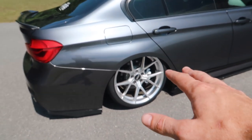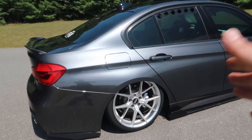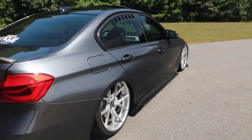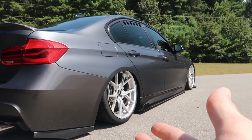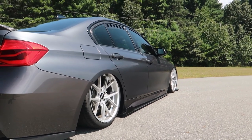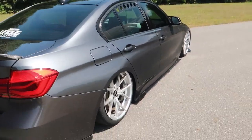You can adjust my fitment to fit what you're looking for. Maybe you're not on air and want more of a beefy track look — you might be able to squeeze a 10.5 in the back and maybe even a nine up front, as long as you're not airing it out. Just something to think about.